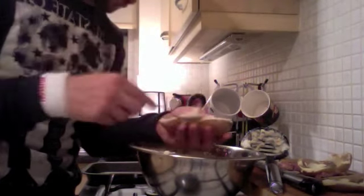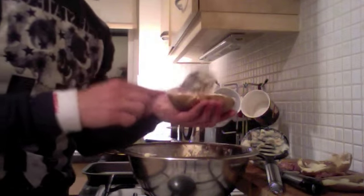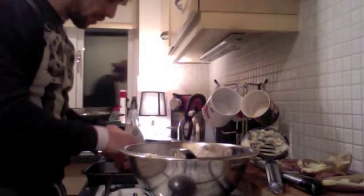I haven't got any hard goat's cheese, so all I'm going to do is whack these back in the oven and bake them - the hot ones are in the oven right now.